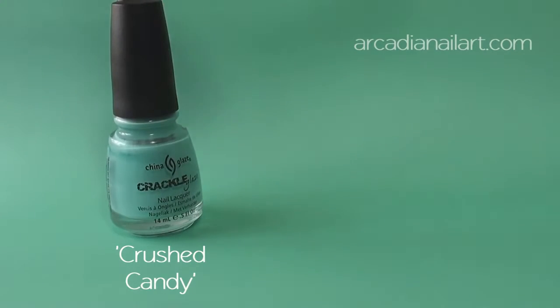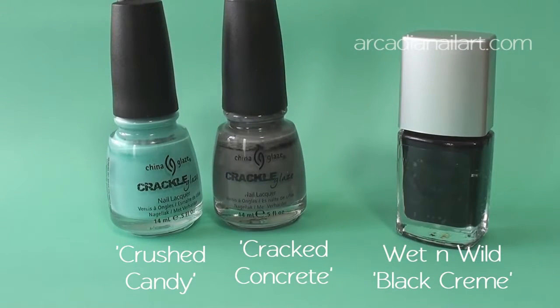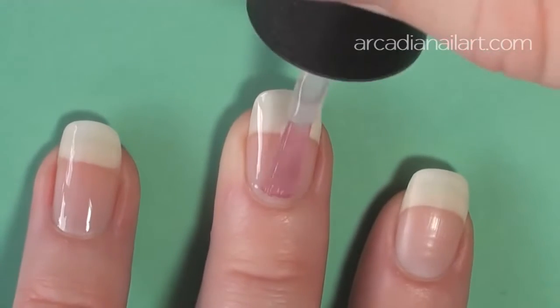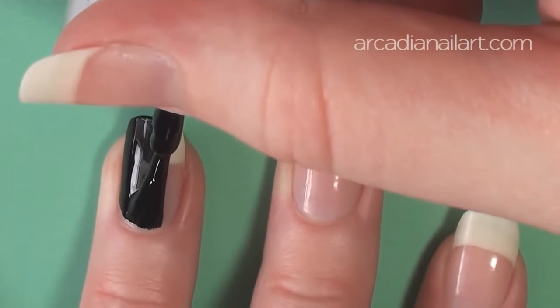You'll need two crackle or shatter polishes — most brands will work — and a regular polish. You should start with a base coat, and then apply your regular polish. Thin coats are best, as they'll dry much more quickly.